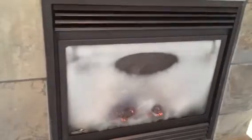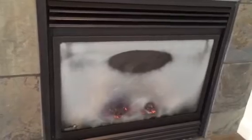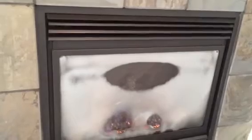It sure looks pretty bad. That is a Continental — one of those. As you can see, it's slowly going away, but I just don't get it. It just doesn't look right.